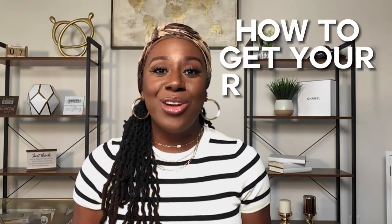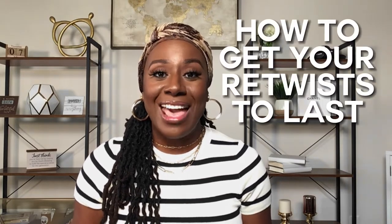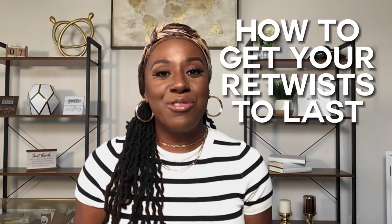Hey everybody, it's your girl Kareem and I'm back for another video. Today's video we're going to be talking about how to get your retwist to last even longer, even if you're only using water and oil or whatever product you're using. I'm going to show you some tips on how to make that retwist last. If you'd like to hear more about this topic, stay tuned for the video.